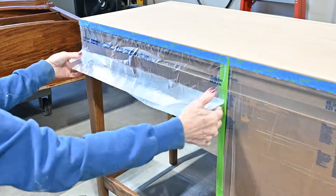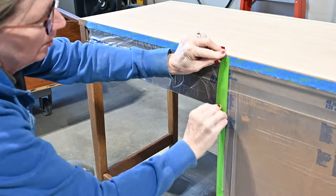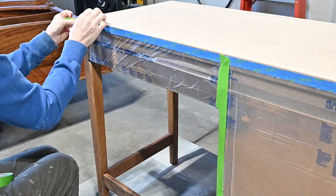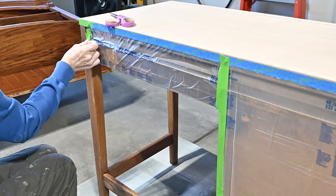Occasionally I will paint the back of a piece if the back is going to show, or if it's not in good condition — like it looks stained or whatever — so then I will paint it.